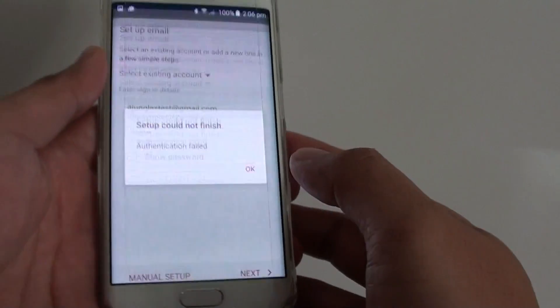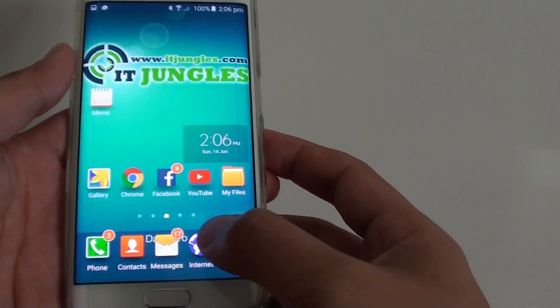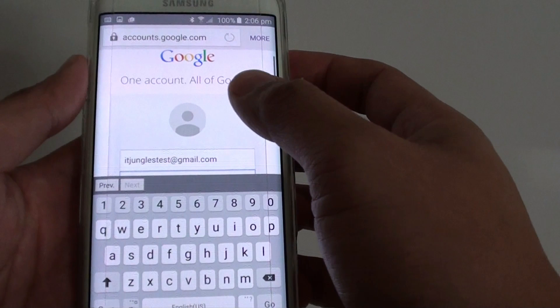Here's how you can fix it. Press the home button to go back to the home screen. Then tap on the internet browser, and in the web address...